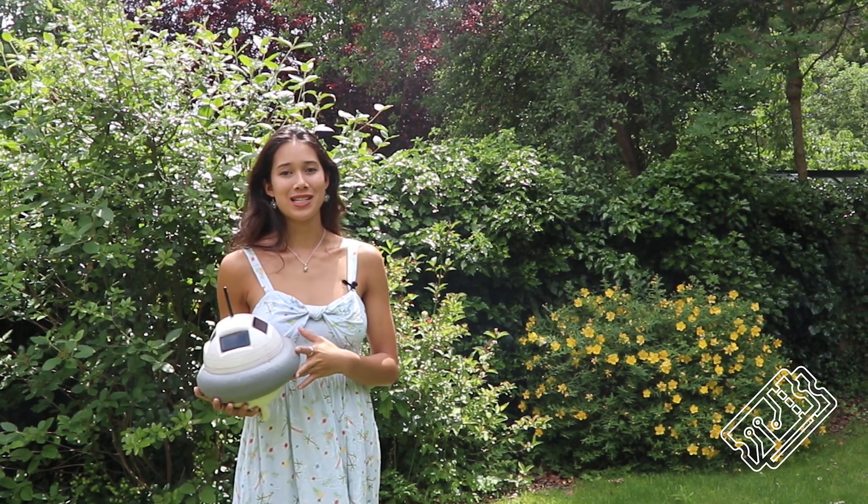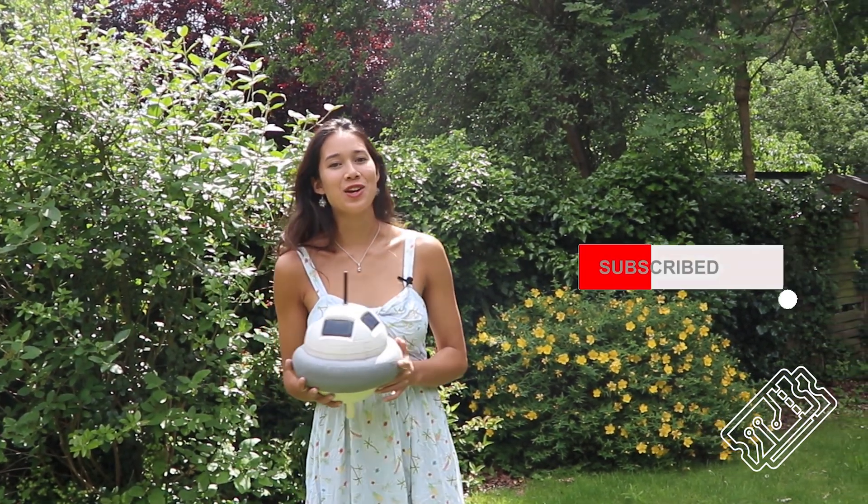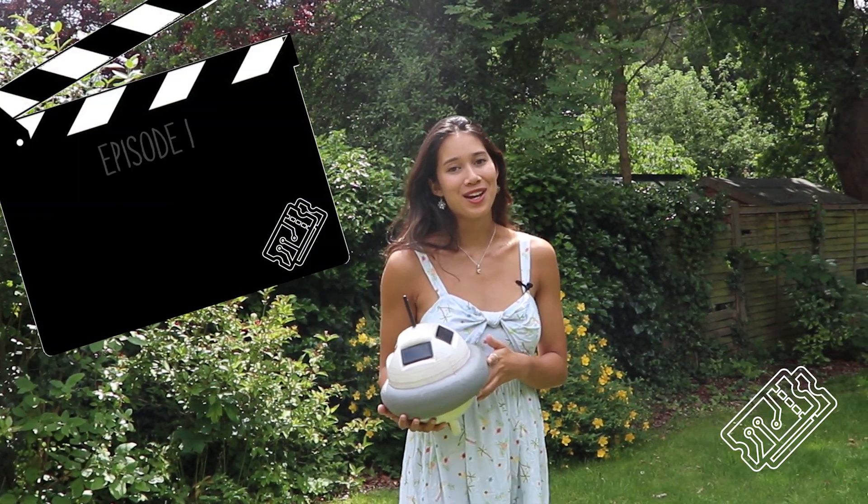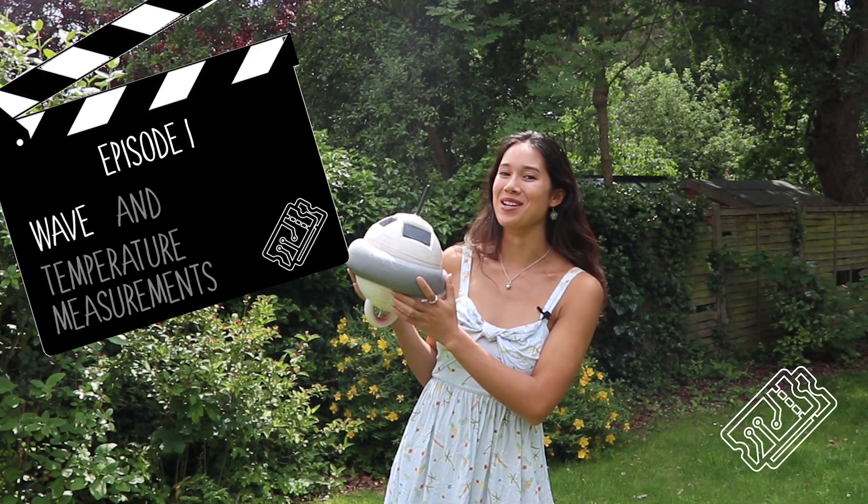Thanks for watching the Smart Buoy Series Summary Video. Make sure to press the bell to get notified when we release a new video in the series. In the first episode, we'll be showing you how we took wave and temperature measurements.